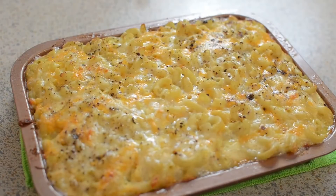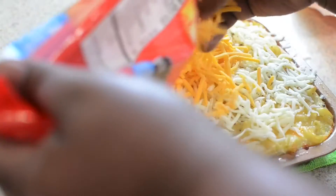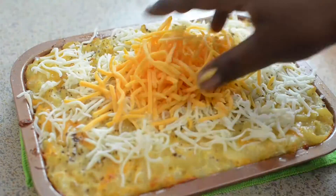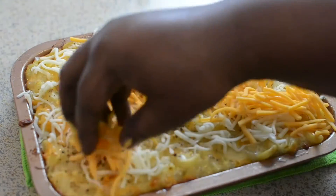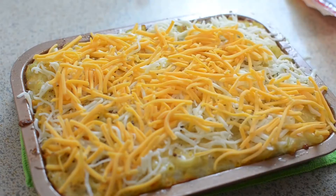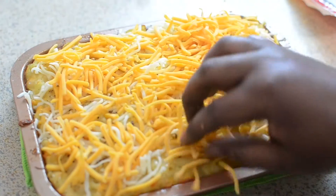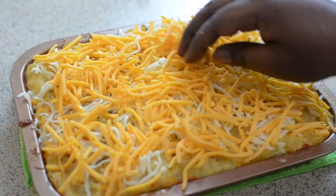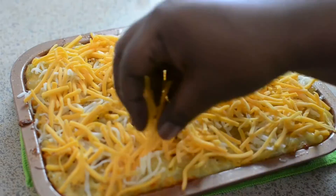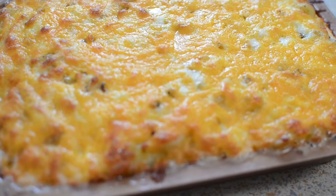Once the mac and cheese is done — it took about 35 minutes to get to this point — I topped it off with the rest of my cheese and popped it back in the oven. This part doesn't really have a time frame; it's more so once it gets nice and golden, bubbly, and crispy around the edges — or however you prefer your topping — that's when it's done, because the mac and cheese itself is already cooked. This is how beautiful and delicious mine turned out.